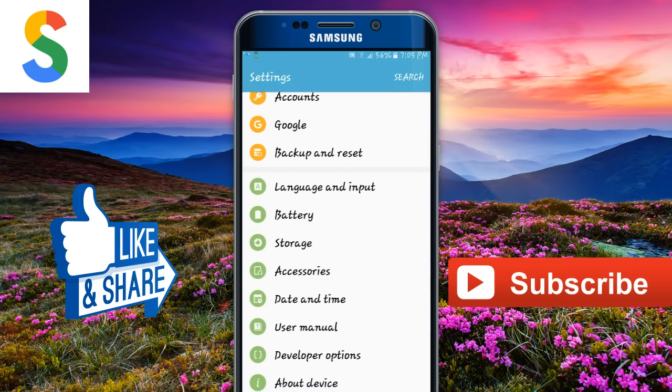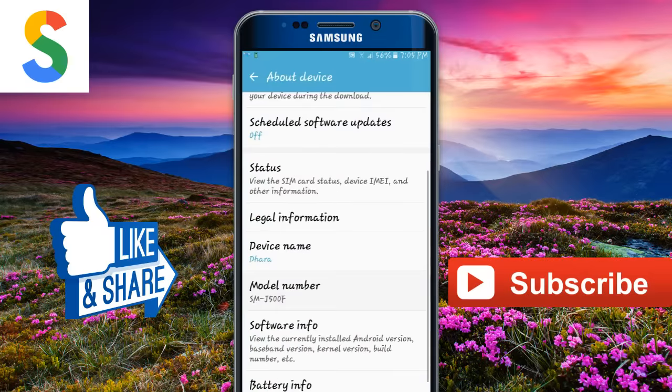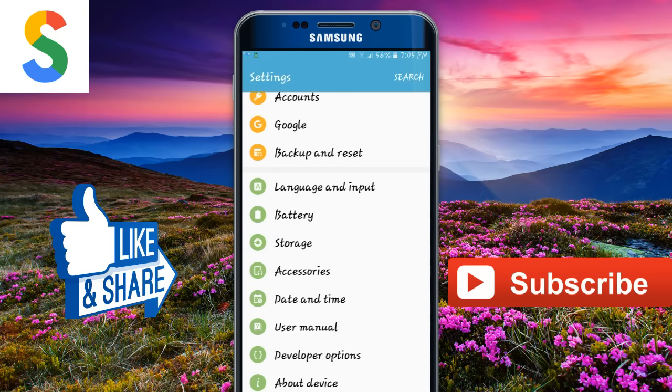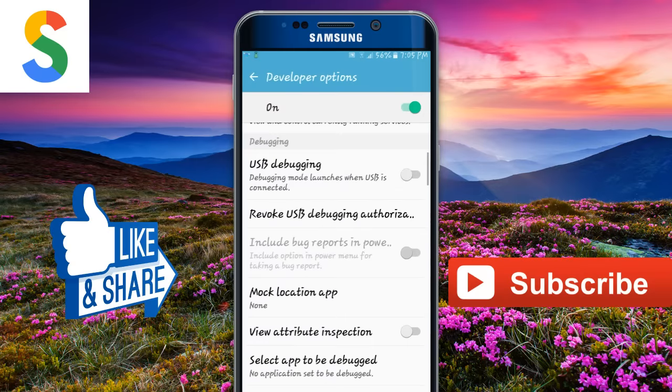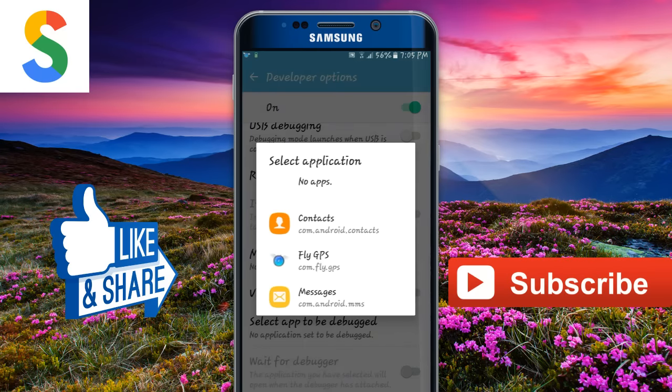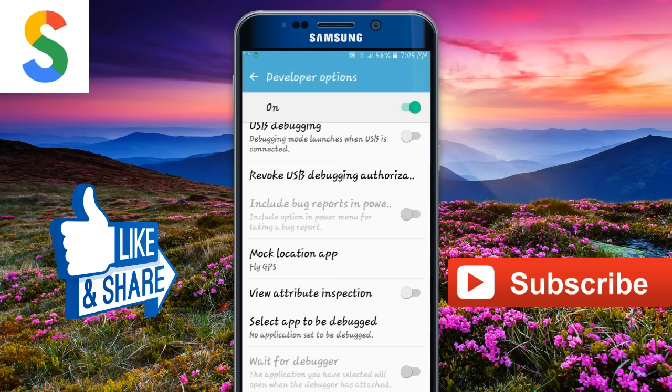Go to the Developer Options. If you don't know how to enable Developer Options, go to About Device and then tap seven times on the build number. After this, go back — the second-to-last option is Developer Options. Then go to Developer Options and click on 'Mock Location App', and click on FlyGPS. Go back.